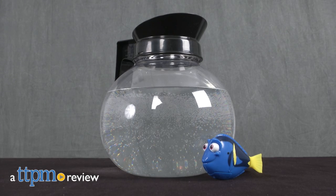Here's something for the fishy friend in your life. Hi, I'm Chelsea D from TTPM, and new from Zuru is the Finding Dory coffee pot playset.